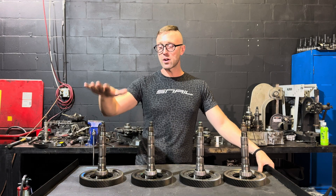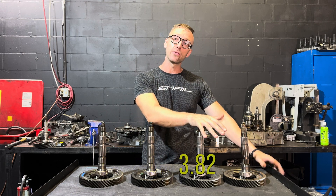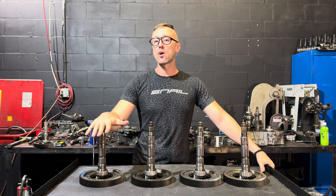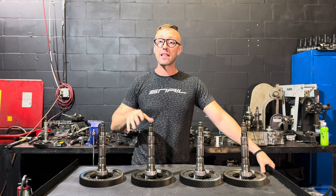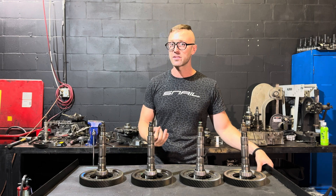The final drive options we have, starting on my right: I have a 4.45, next to that a 4.05, next to that a 3.82, and last but not least the 3.61. We're going to briefly go over which final drive was in what cars and where you can find them, as it is getting a little more difficult to source some of these.